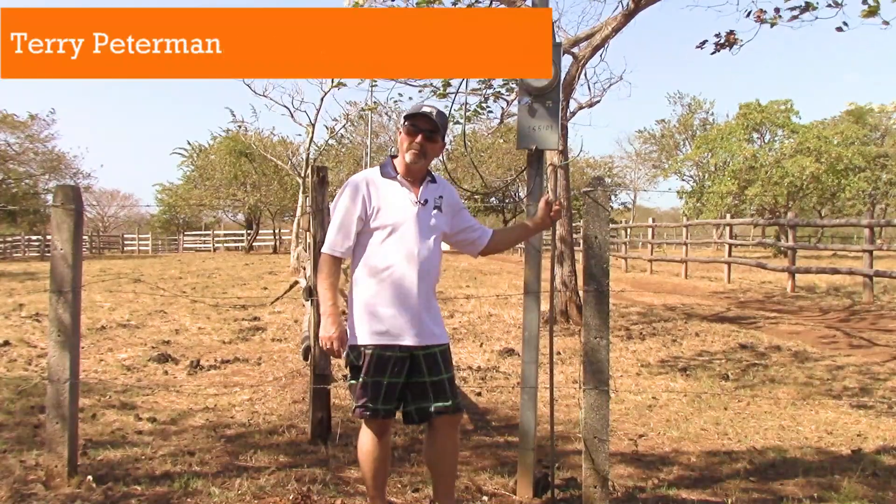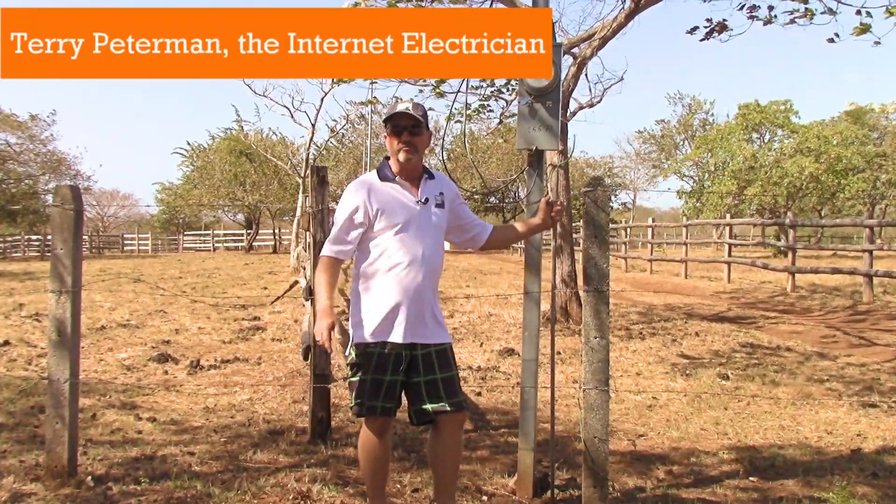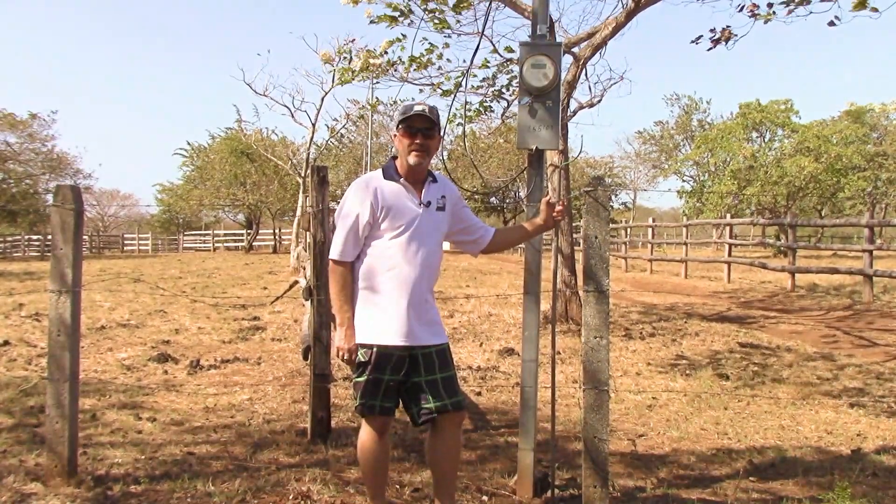Hello again, do-it-yourselfers. Terry Peterman, the internet electrician, coming to you from here in Guanacaste, Costa Rica.